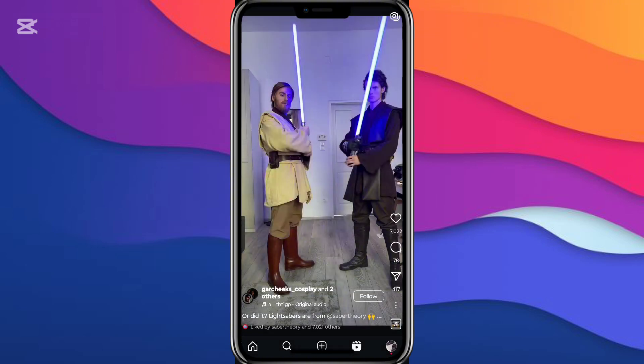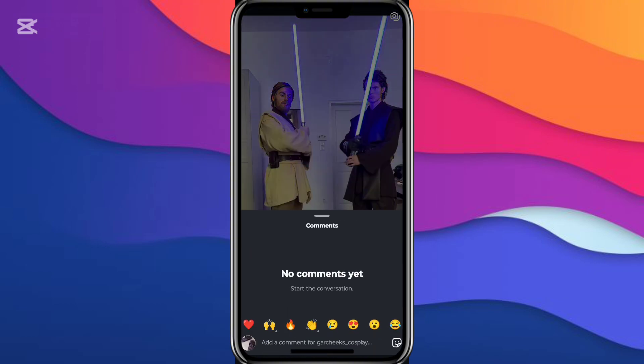So make sure to leave a like, subscribe, and comment if you need help. I see this video has some comments — maybe it's just that a video has zero comments — but this one has 78 comments and it still says no comments yet.